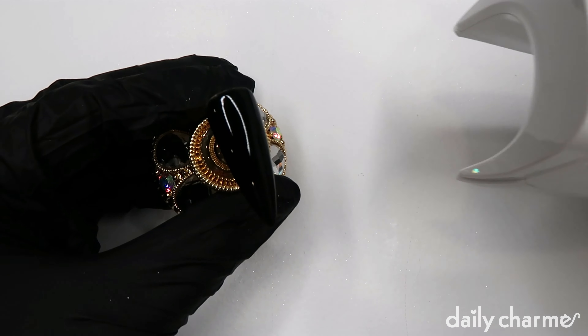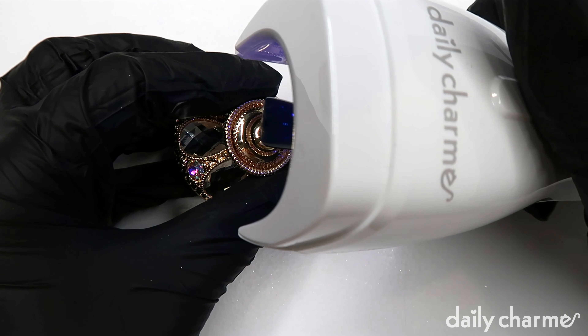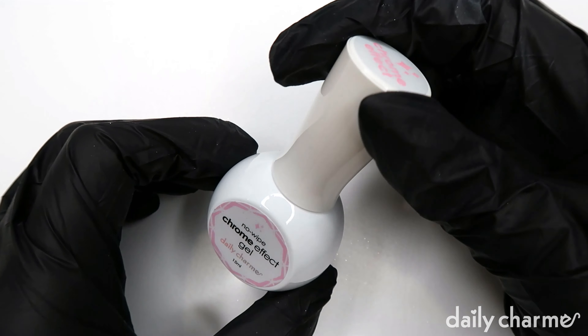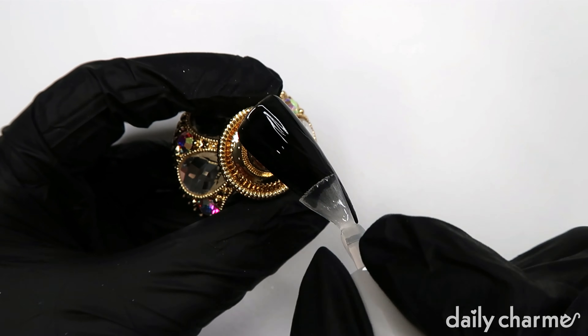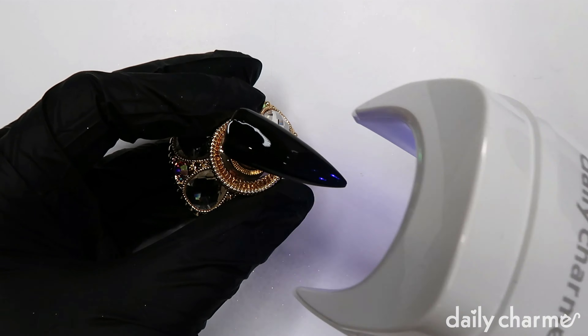Once it is on, go ahead and cure it for 60 seconds. Here I'm using the Daily Charm Lip Mini Gel Lamp. Then you want to put on a coat of the chrome effect gel, and once again cure it for 60 seconds.